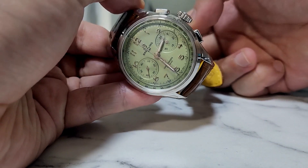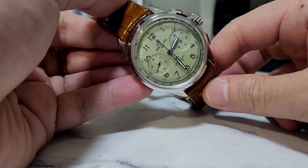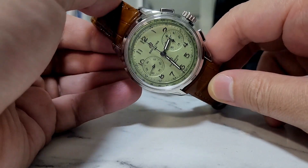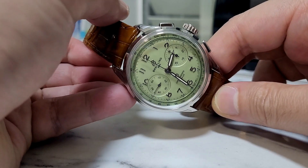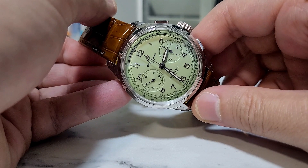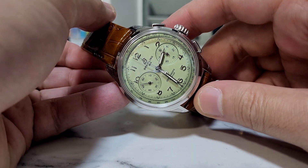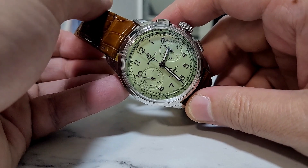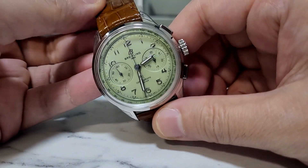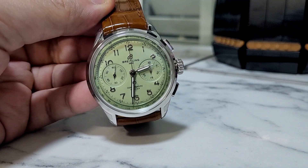A lot of people have already talked about this watch over the internet. The pistachio color is like the only one on the market — from what I can understand, nobody else other than Breitling has this pistachio color in their catalog. So the dial itself is already unique with that pistachio color.